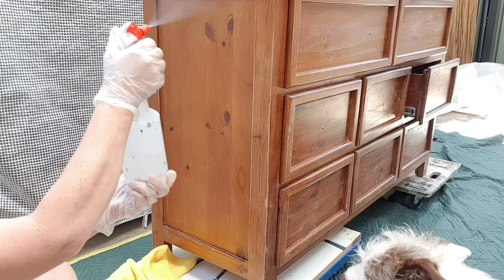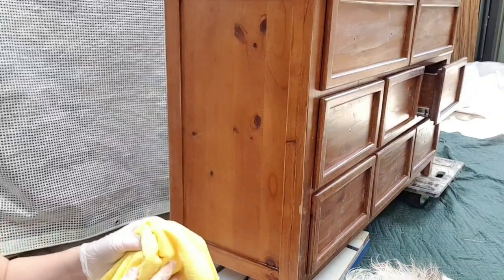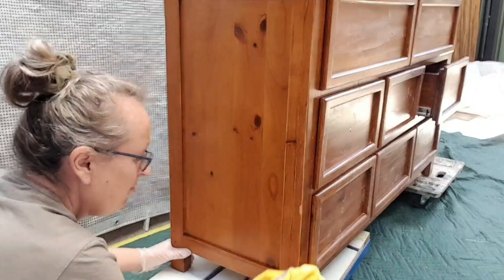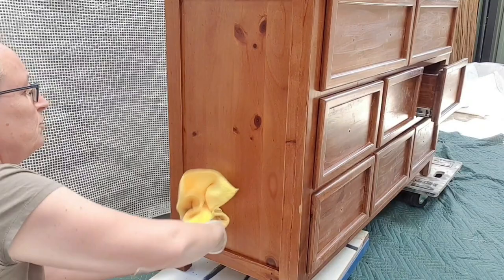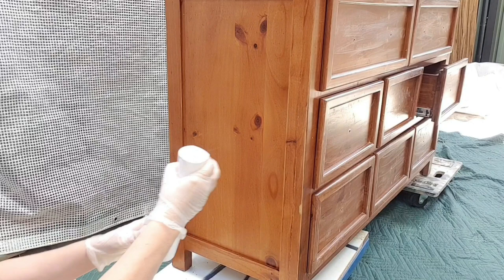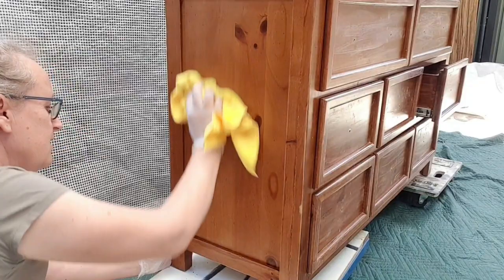So this is my Dixie Belle white light man that I use to give every piece a really good clean. It may look clean, but when you get this stuff on, you realise how dirty it was. So once it's all clean with that, I go in with just plain water with my spritzer — my spritzer is dying of death — and wipe off any residue left behind by the white light man. And then you've got the perfect landscape for your paint.